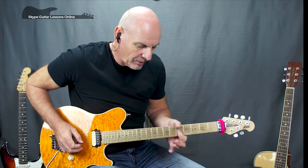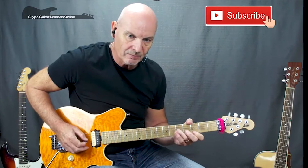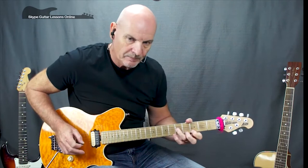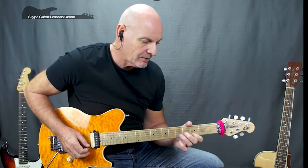Then we do a double stop on the fifth fret, G and B strings. Now we've got a little triplet section: G fifth fret crossing over to third on the high E, moving to fifth on the high E and then back again to fifth on the G. Next phrase is a very quick pick, hammer-on and pull-off on the high E string — we're going to do three, five, three, open, crossing over to four on the G.